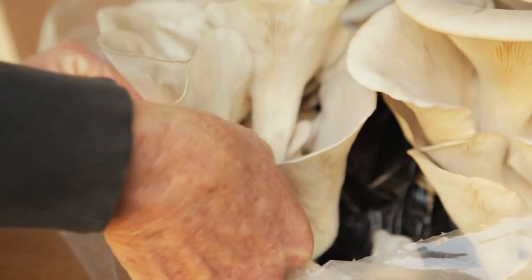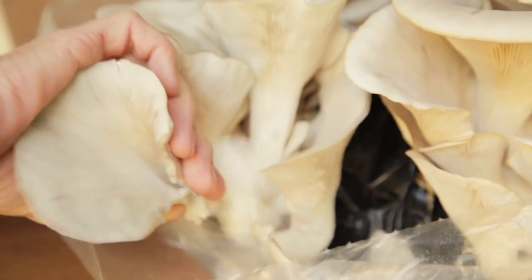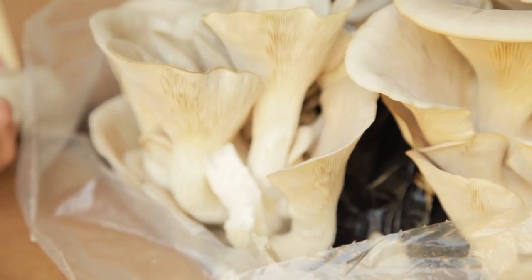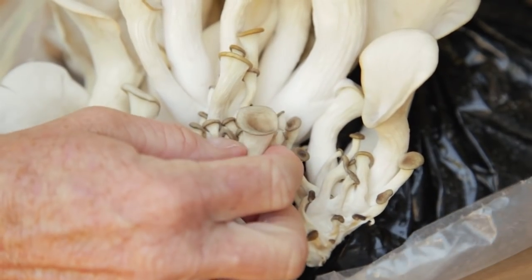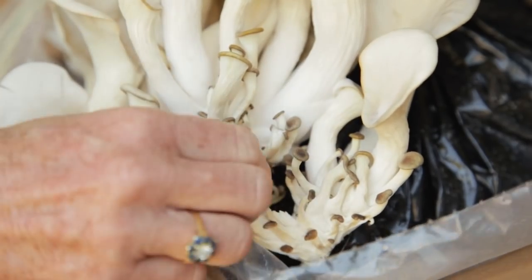For oyster mushrooms, pick them when they reach a mature size or when they stop growing. Only eat fresh looking mushrooms and be sure to cook them all before eating. Oyster mushrooms will sometimes set too much fruit and abort some of the crop — don't eat these. Pick them and discard them when you harvest.